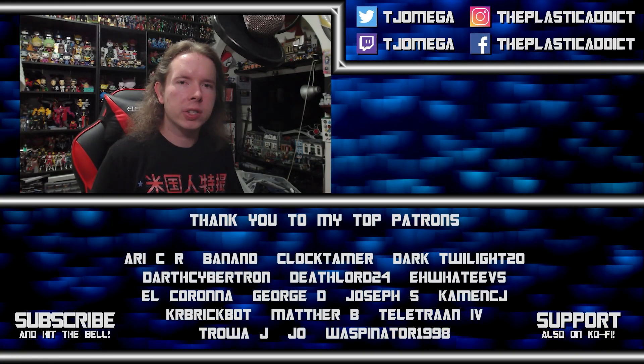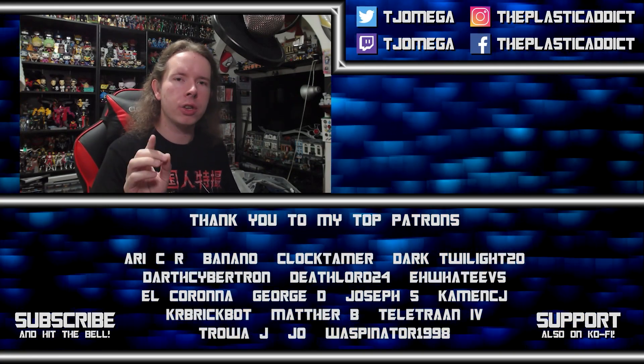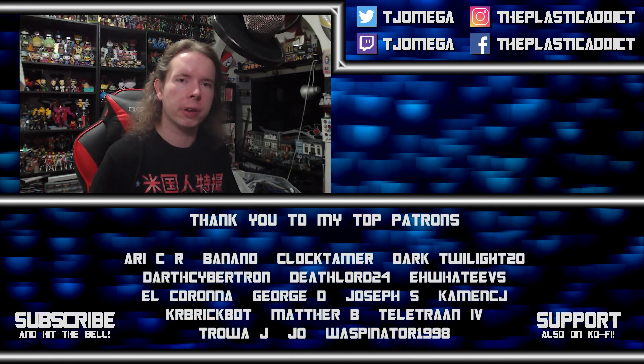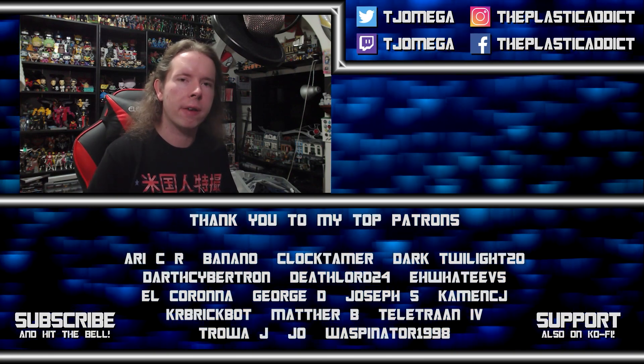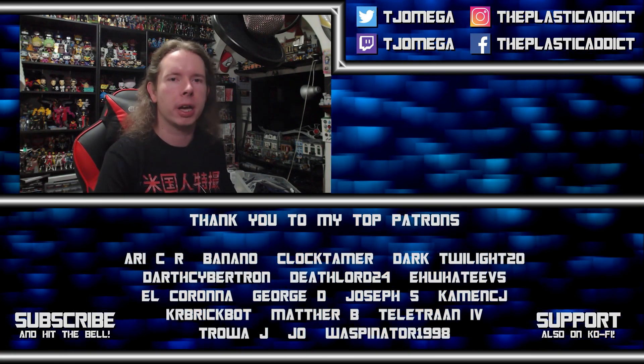Guys, I am facing the most powerful enemy any YouTuber can face: the algorithm. And I need your help to defeat it. Hit the like button, hit the subscribe button, hit the notification bell and leave a comment. Every time you do, we attack that algorithm and drive it back until it can no longer defeat this channel. Thank you very much.